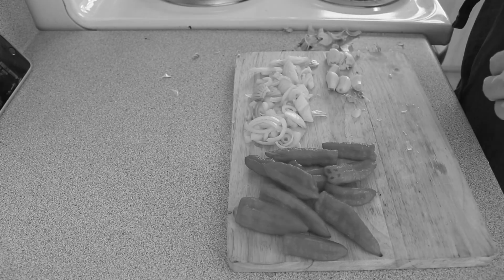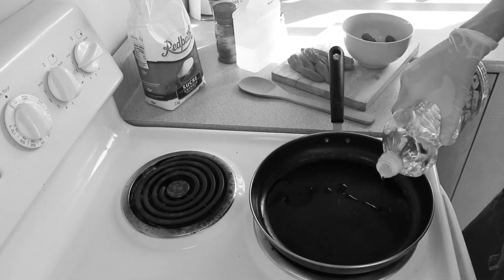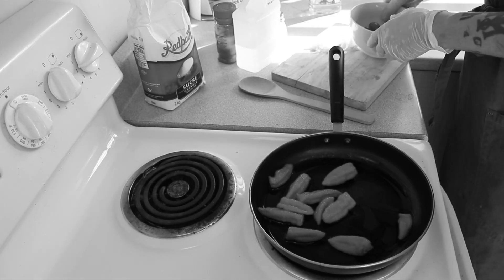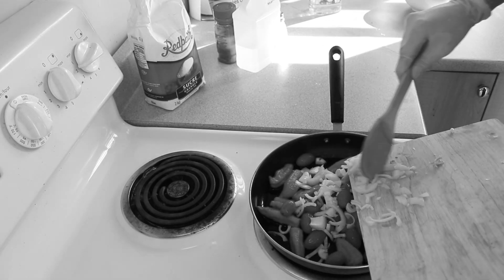Bring a non-stick cooking pan to a medium-low temperature and add your oil. Begin adding your peppers, onion, garlic, and cherry tomatoes.